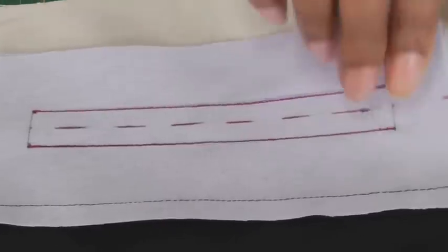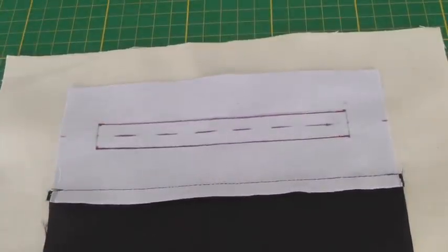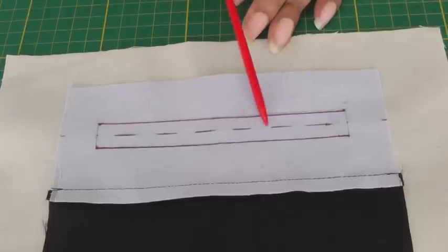I'll just show you the wrong side — remember that's going to be stabilised because that's where your pocket is going to be. That's the garment, and the next step is to slash into this broken line.